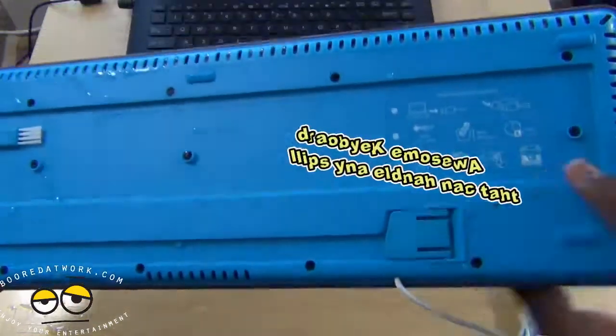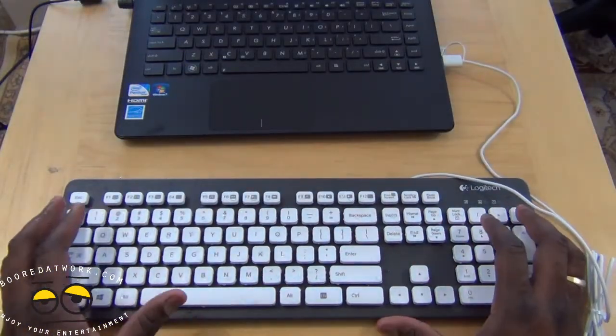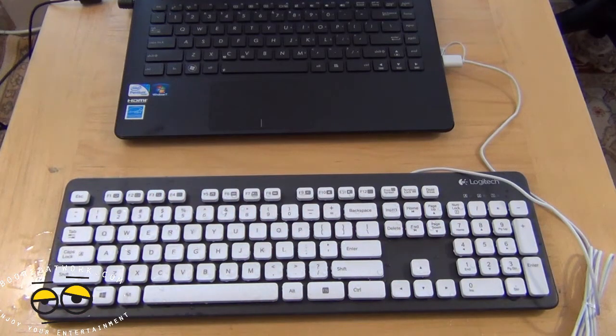If you guys have any questions or comments about the Logitech K310, let us know. Don't forget to subscribe to all our pages on Twitter, Facebook, and YouTube.